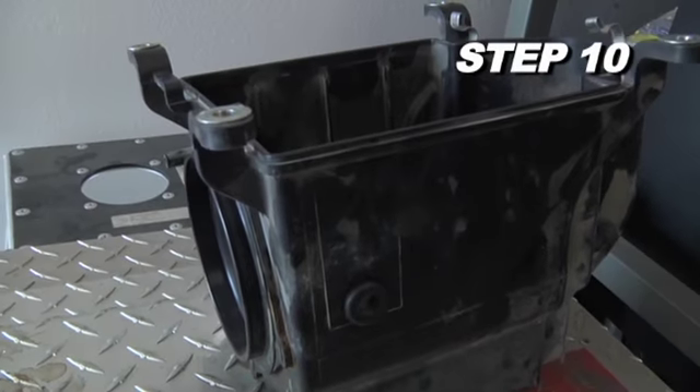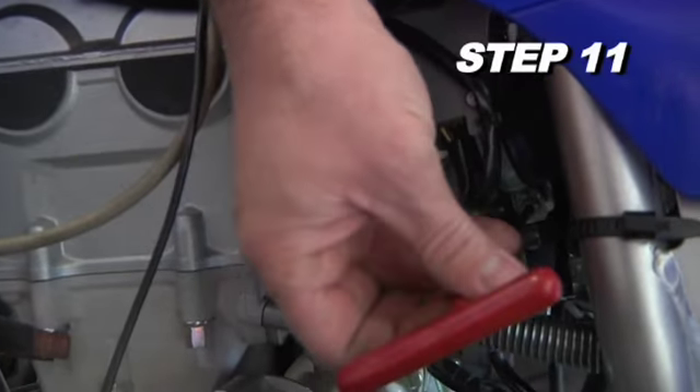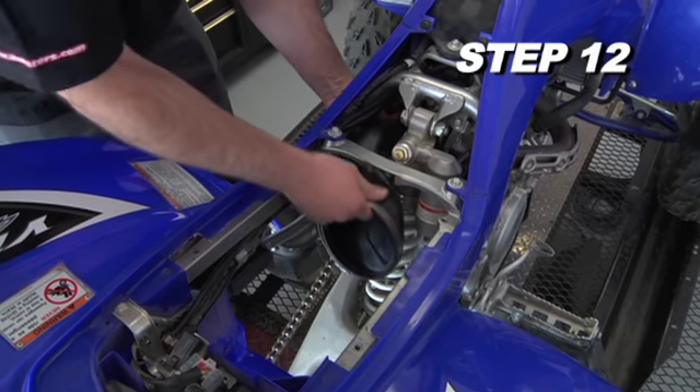K&N recommends that customers do not discard the vehicle's factory air intake. Loosen the hose clamp that secures the stock intake tube to the carburetor and remove the intake tube from the vehicle.